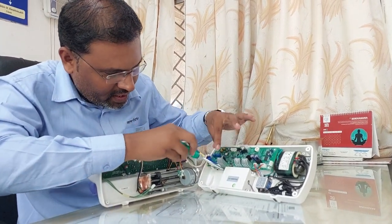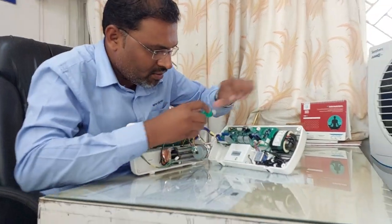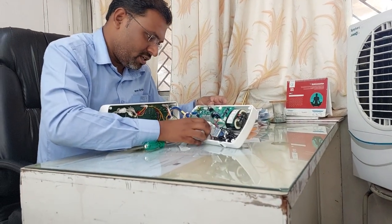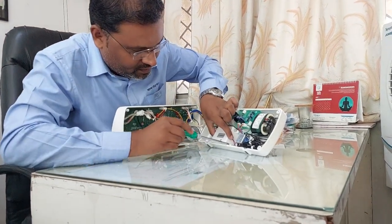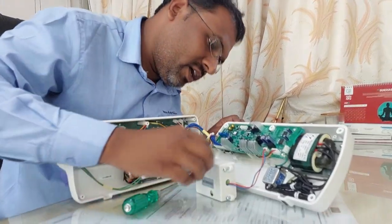When you are working on any electronic equipment, don't touch any component, because due to our static charge, sometimes some sensitive components will get damaged. In this way I have removed the battery.